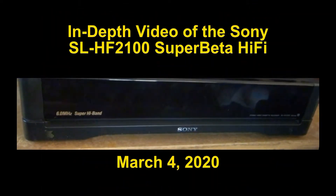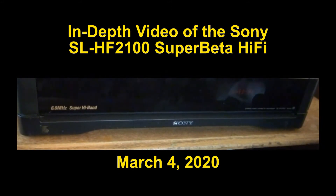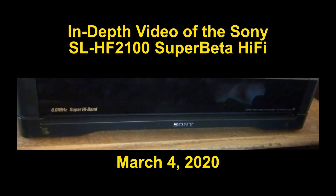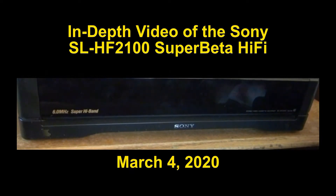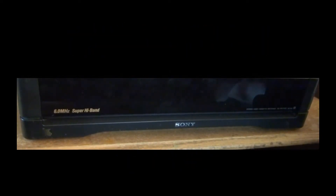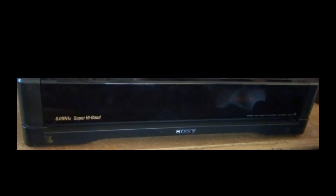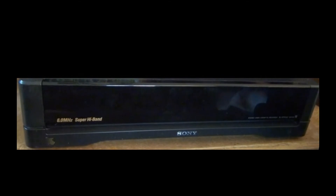This is Rick Lasser on March 4th, 2020, and I'm going to do an in-depth, high-definition video of the most incredible and futuristic Betamax that Sony has ever made — the SL-HF2100, released in 1990 as the 15th Anniversary Betamax.